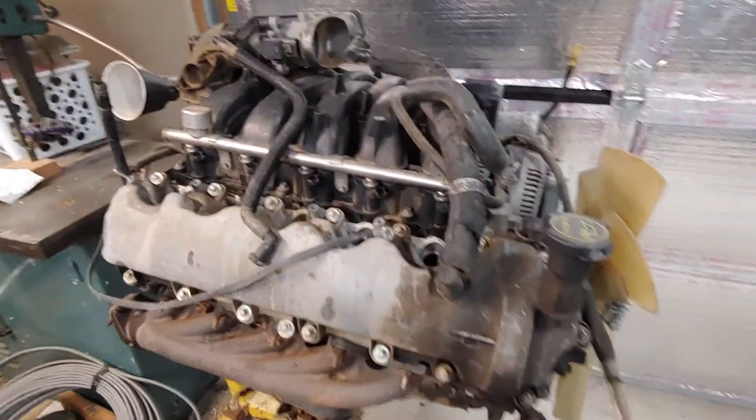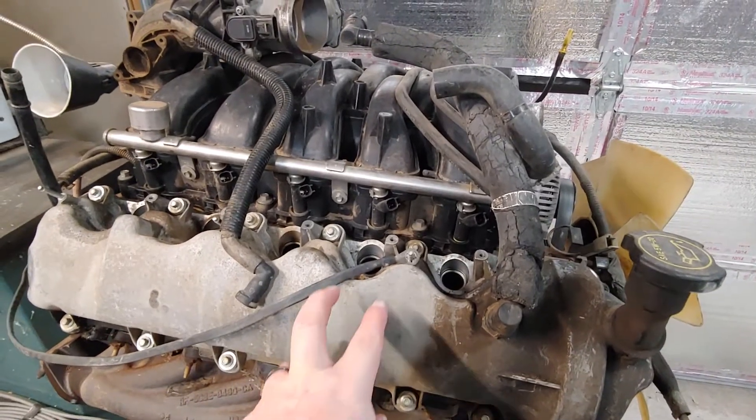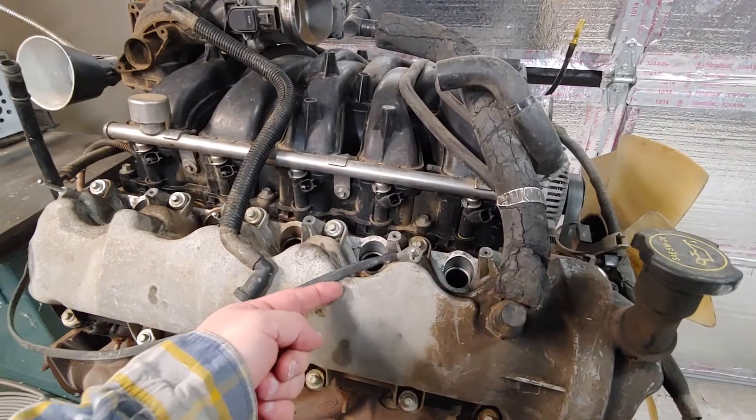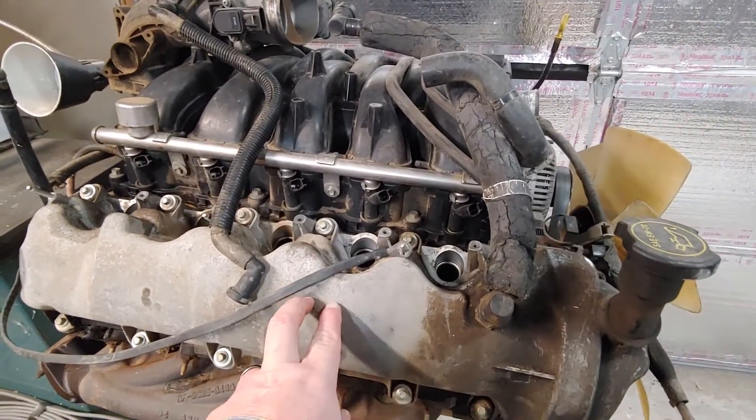These engines have two intake valves and one exhaust valve, so they're arranged sort of like this: two, one. And they have a rocker here, a rocker here, and a rocker here, and then one camshaft.